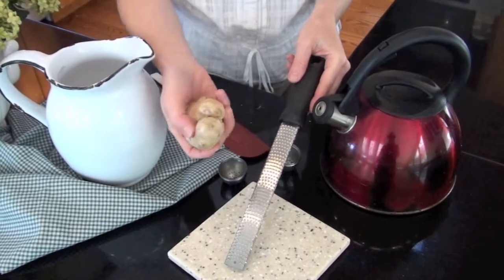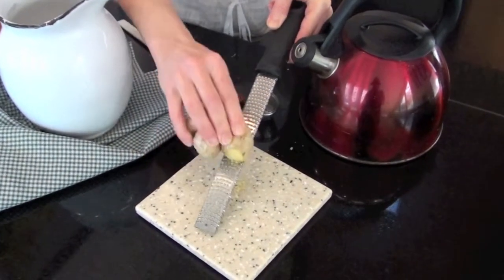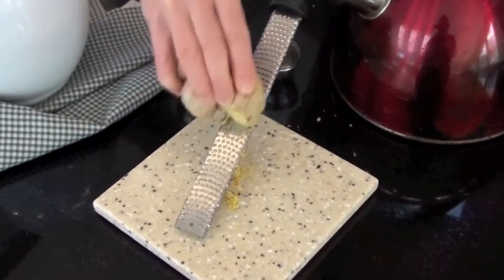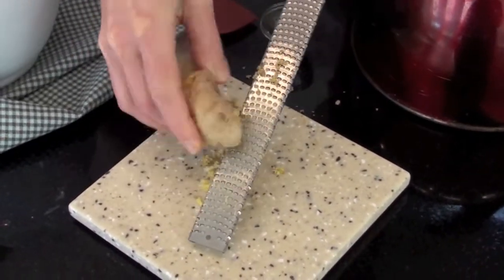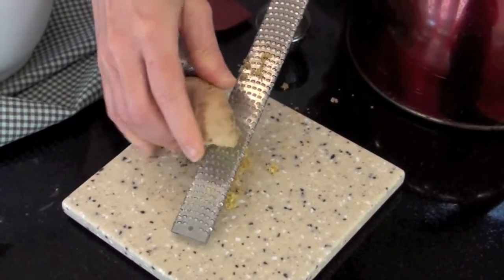So you'll simply take your cheese grater and start grating. I like to get about two tablespoons worth of fresh ginger. Ginger is also great in curry dishes and all kinds of salad dressing, so it's nice to have ginger on hand.